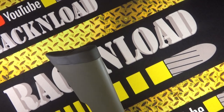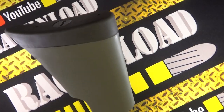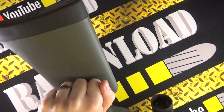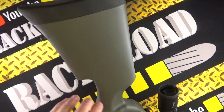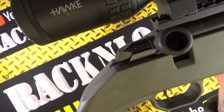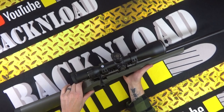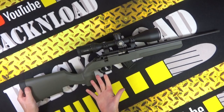Starting from the stock end: there's a nice soft rubber butt pad and a fully ambidextrous stock, which I like. There's a stock hook to pull it in if you want to get super accurate. It feels fairly solid — not hollow or cheap. There's a sling swivel stud there. The pistol grip is very vertical with a textured finish, and there's a slight thumb rest area, though it's not moulded. It's not a bad grip, though it could be a bit more ergonomic.